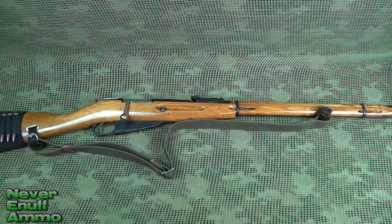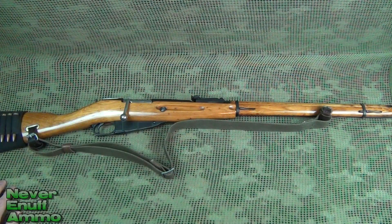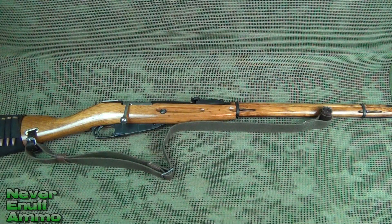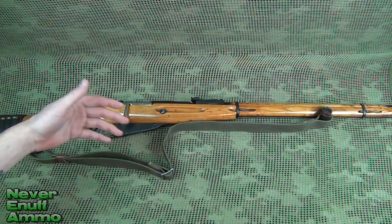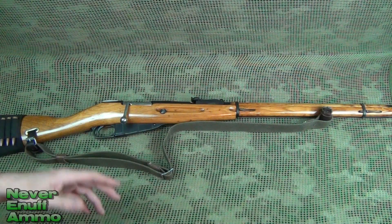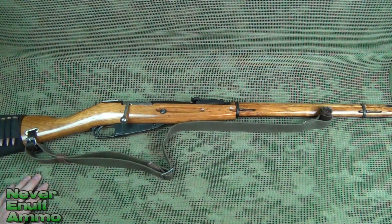But in the last couple of years, the Mosin-Nagant bandwagon got a lot of people jumping on it — rightfully so, they're great rifles. But I've seen that drive the price up. The cheapest I could find just a stock 91/30 online was about $150. I've seen them pushing $200 in local gun shops, and the carbine versions — your M44s — are selling for $250 to $275. That's kind of expensive.